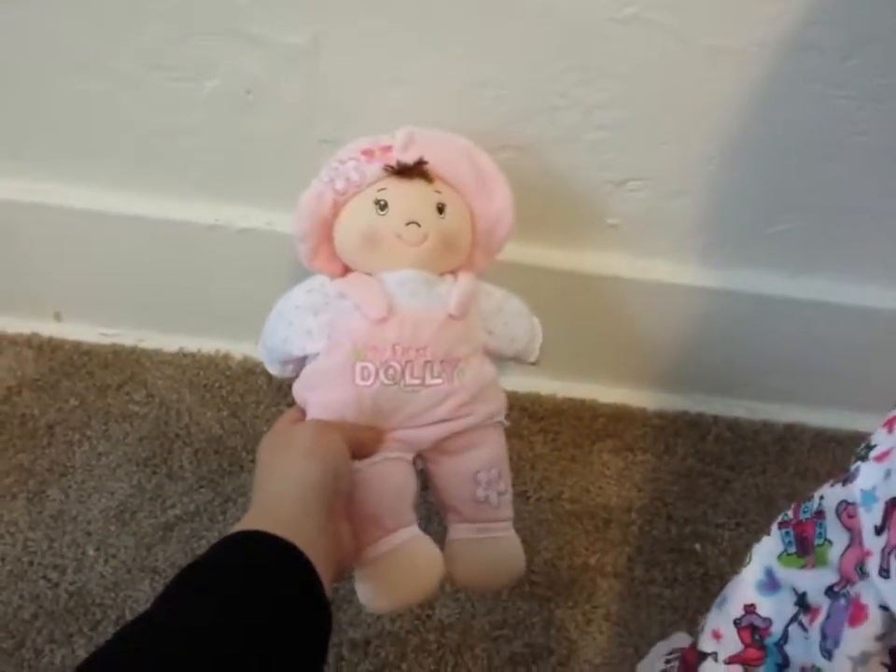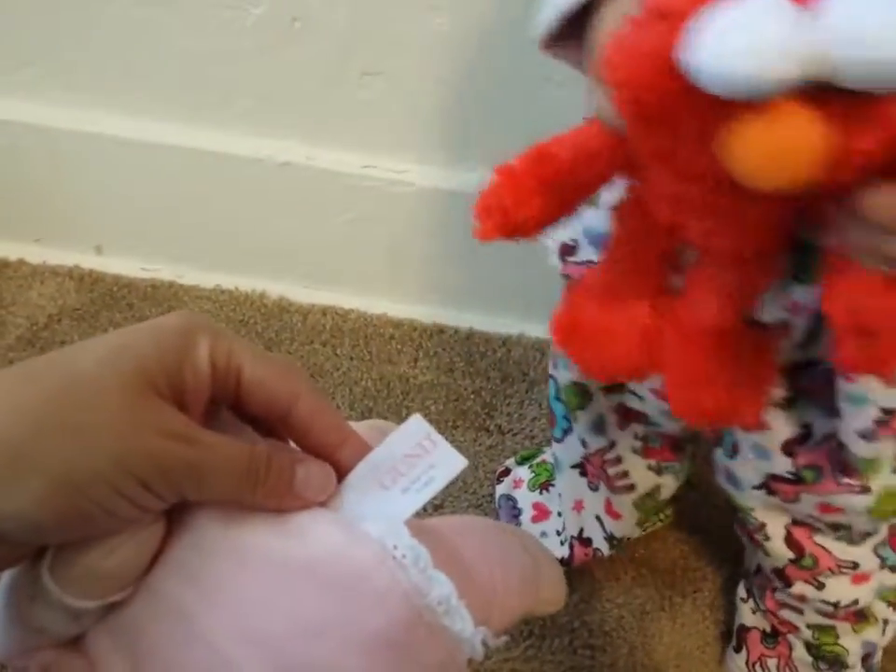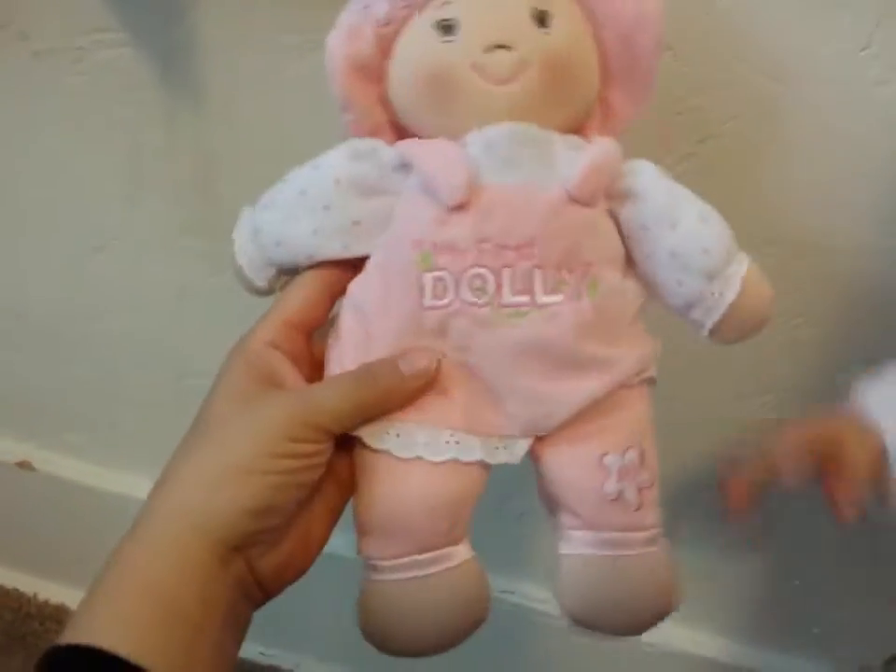Hey, so this is a video on my first dolly. This is the doll by Gund, Baby Gund. This doll is so cute.